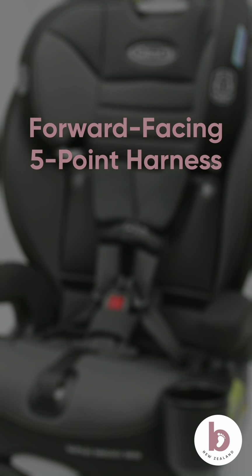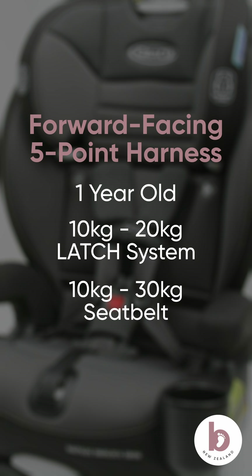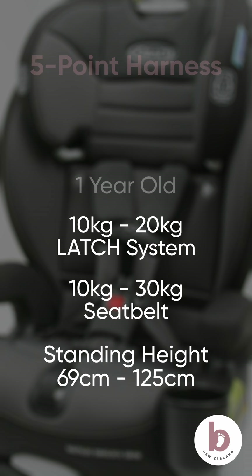To use this mode, your child must be at least one year old, weigh between 10 and 20 kilos if installing using the LATCH system, or between 10 and 30 kilos if using the vehicle seat belt to install. And for either method, the child's standing height must be between 69 and 125 centimeters.